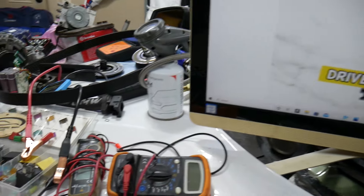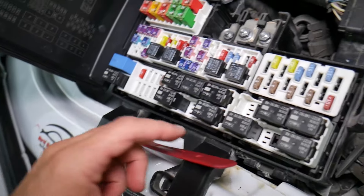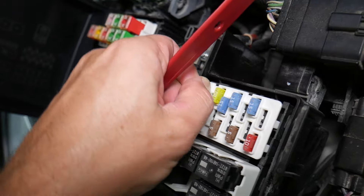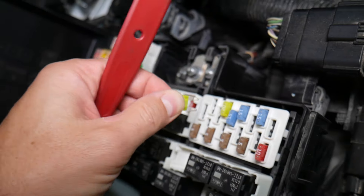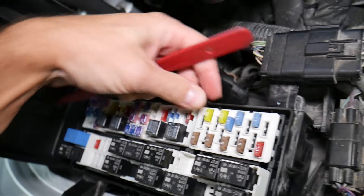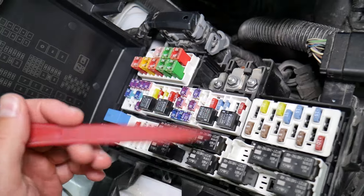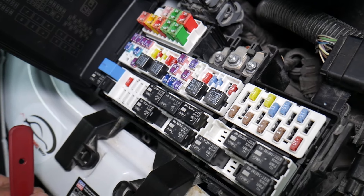Before we continue, let's explain quickly why it's always a good idea to test fuses and relays. On certain fuse types — like JK-style fuses — you cannot clearly see if they're burnt or not. If you remove a fuse, look at it, and assume it's a good fuse, it may actually be bad. What can easily happen at that point is you start replacing parts that you don't need to, losing time and money fixing a problem that doesn't exist, when all you had to do was test the fuse and replace it. We'll put a link to a special video that will teach you how to test fuses and check relays.